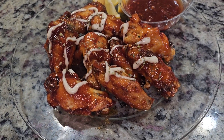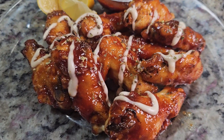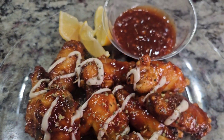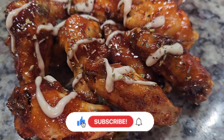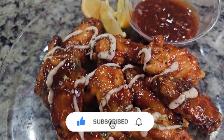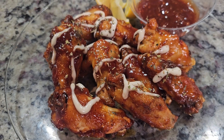Hey superstars, it's your girl Malika, aka Miss Magic, back with another video. Today we are making these delicious sweet chili honey air fryer wings. If you are new here, welcome to my channel — thank you for coming. Don't forget to hit that subscribe button, give me a big thumbs up, and hit that notification bell so you can be alerted when I post another video.